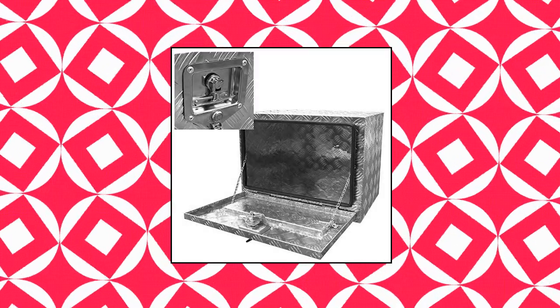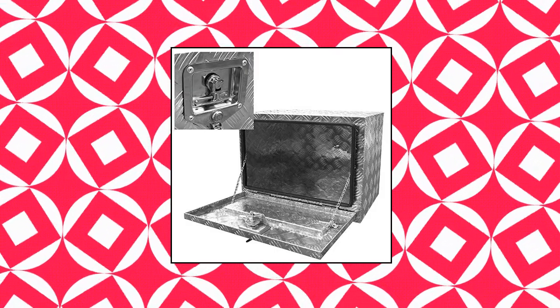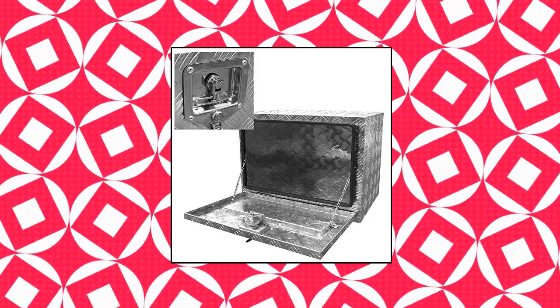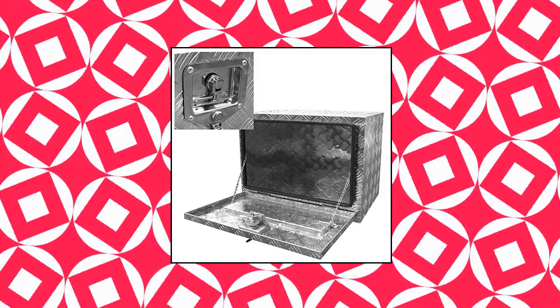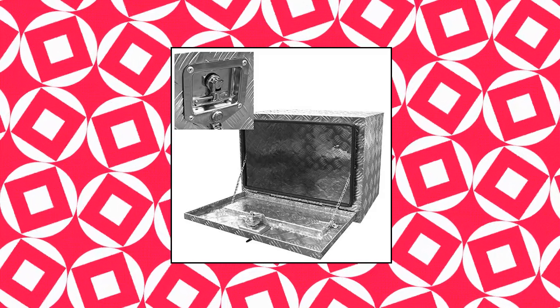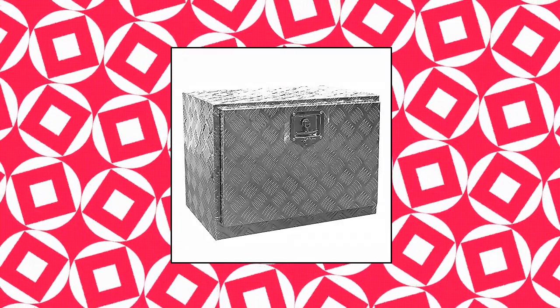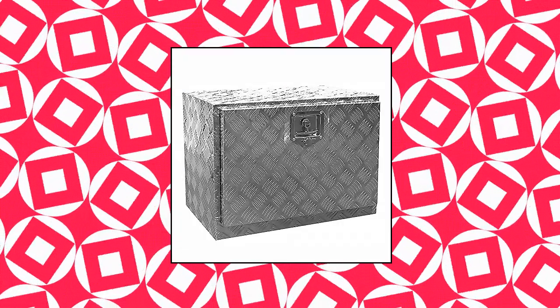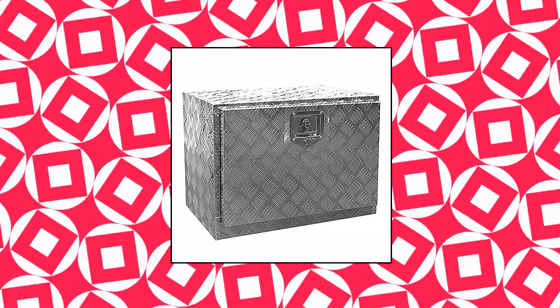Stusa Stark Aluminum Truck Underbody Toolbox for RV, ATV, Trailer, and Pickup. This toolbox provides storage space for your truck, trailer, garage, or domestic use. The drop-down door provides full access to the box. The door features a weather-resistant rubber seal for keeping all items inside dry and safe. Built-in lock ensures all items are kept safe and secure.